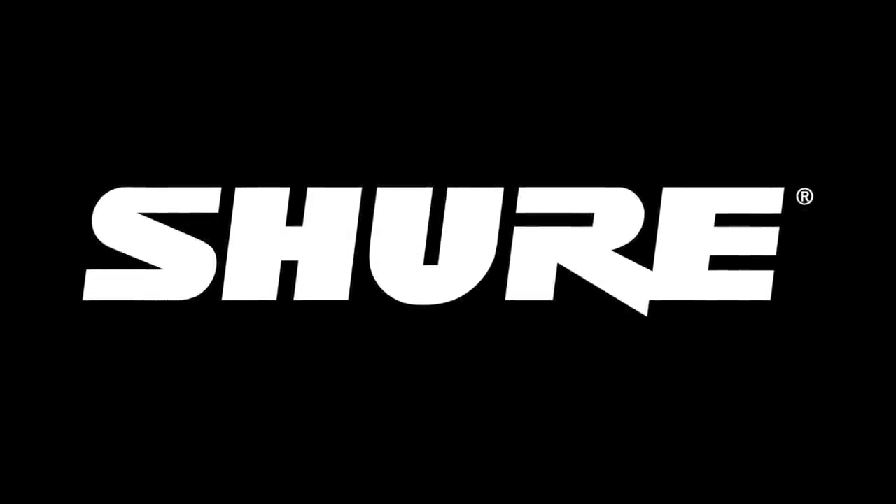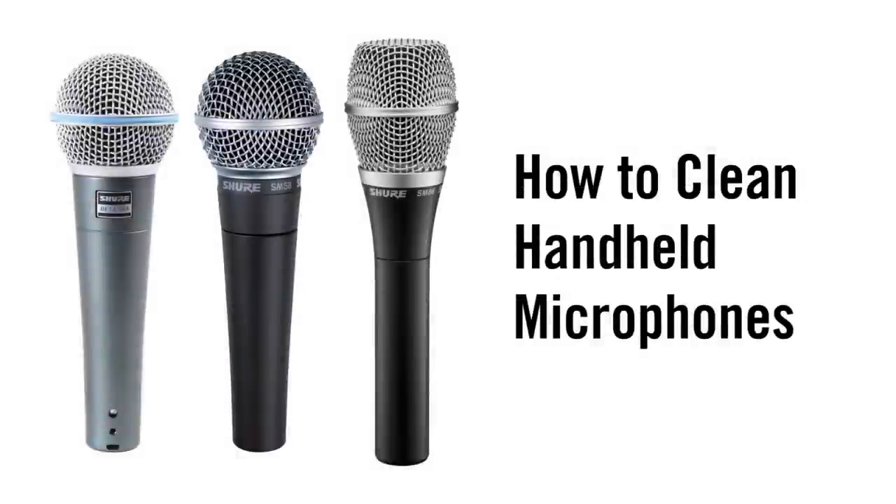Hi, I'm Chris Lyons and we're here today talking about how to clean your microphone. And here with us is Shure's John Bourne to help us understand more about this process. Now John, first of all, why would you really need to clean your microphone?